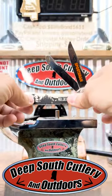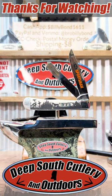That's a pretty one. We've got one of every one of them here at Deep South Cutlery — we'll show them to you. Good times, great knives. Thank y'all for watching, like and subscribe.